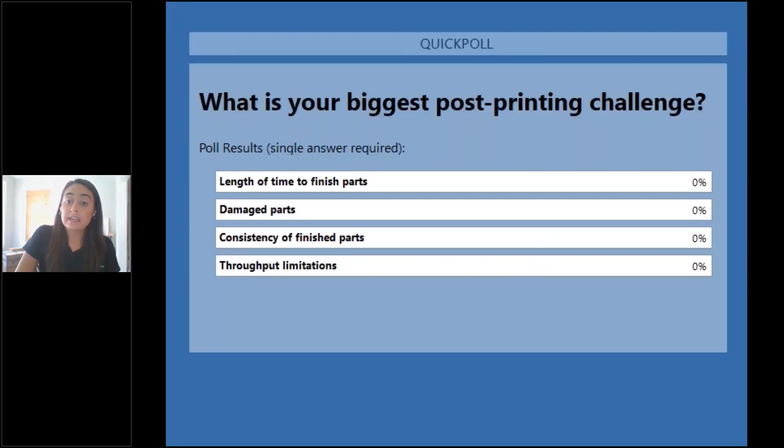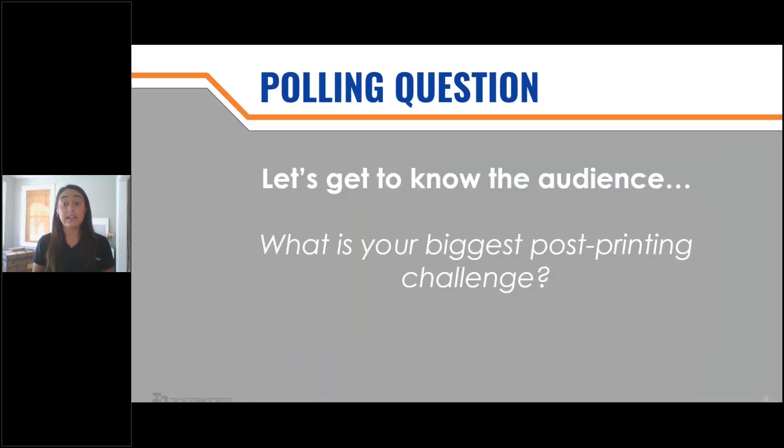What we're seeing is the majority of people are having issues with the length of time to finish your parts. When it comes to manually finishing your parts and using hand sanding, that's the most common technique we're seeing — that's really typical to the industry. So I am going to talk a lot about that, as well as the other options that we put out there.